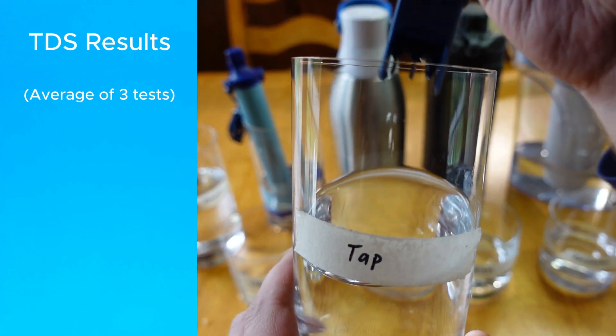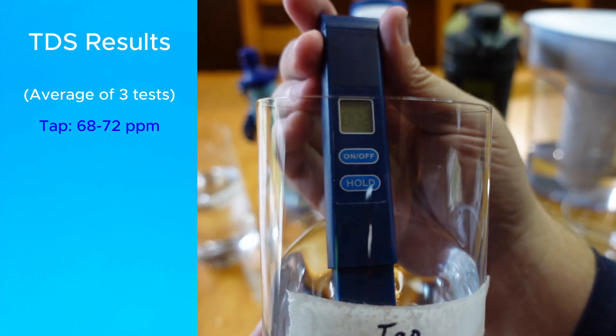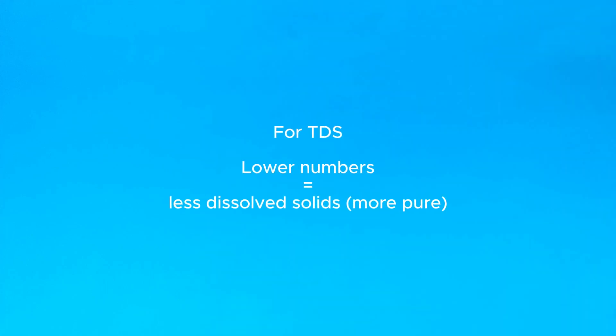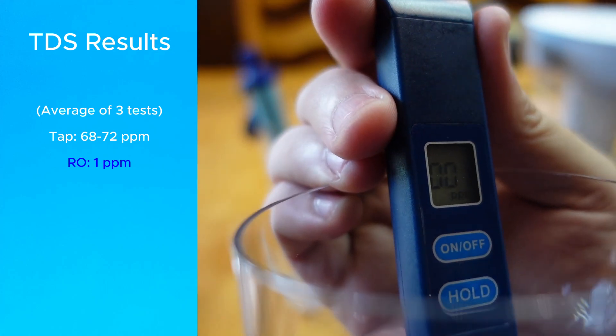Using the TDS probe that came with the pitcher, the tap water showed 71 parts per million. The main point is that lower numbers mean fewer dissolved solids, so I was expecting the filtered water to be lower than 71. The reverse osmosis water definitely passed the test by showing an almost complete reduction.